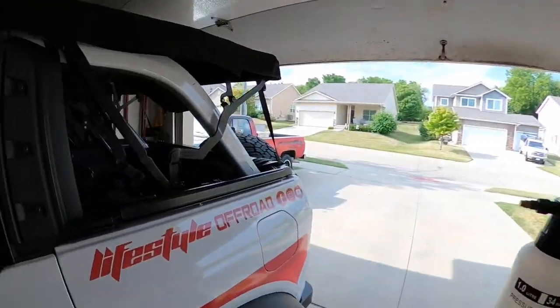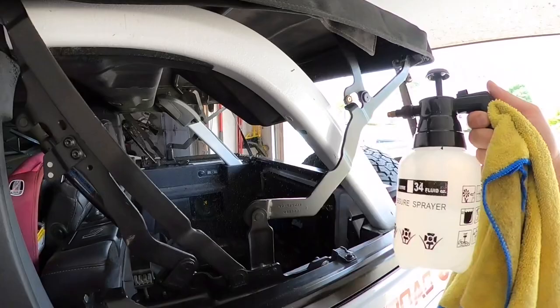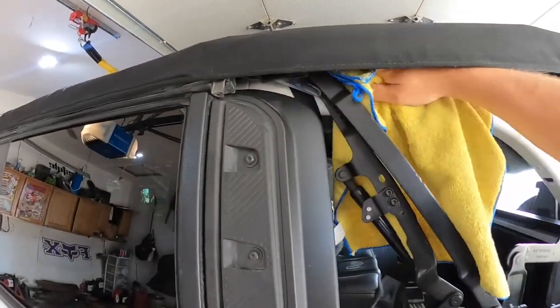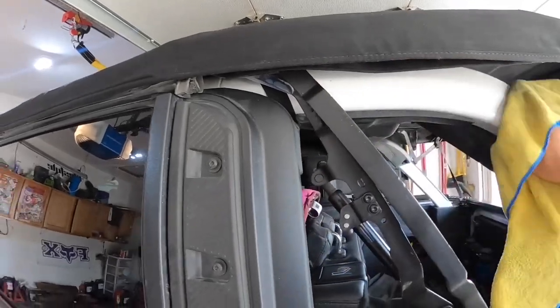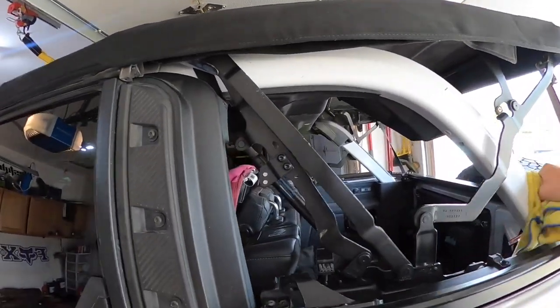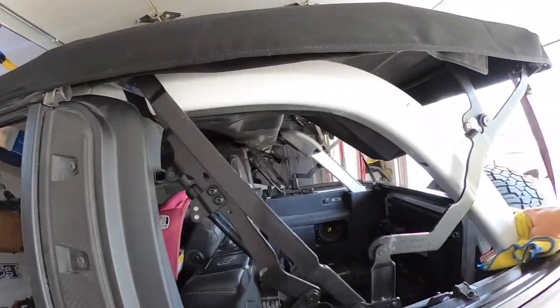It's very simple how we do this. We're just going to spray the roll bar — you don't need anywhere as much as I just put on there — and we're going to clean this all off and let it dry out. It won't take long because it is very hot today.